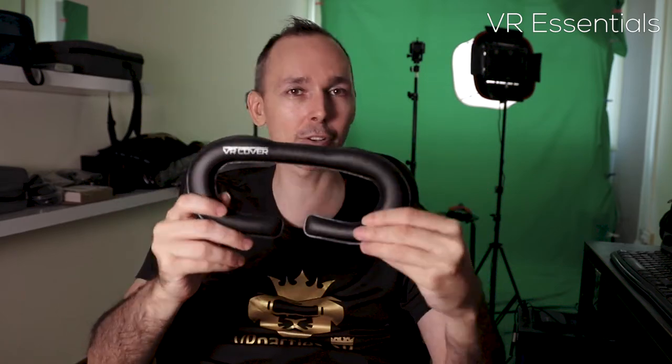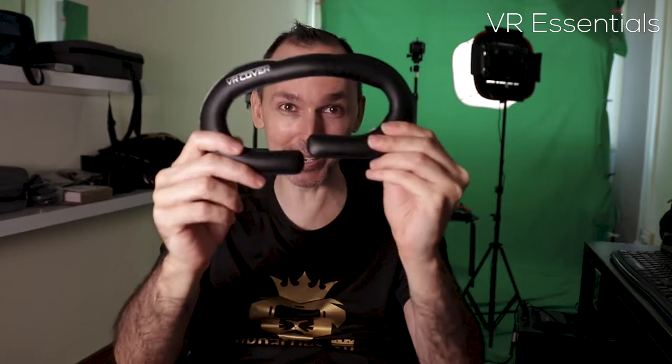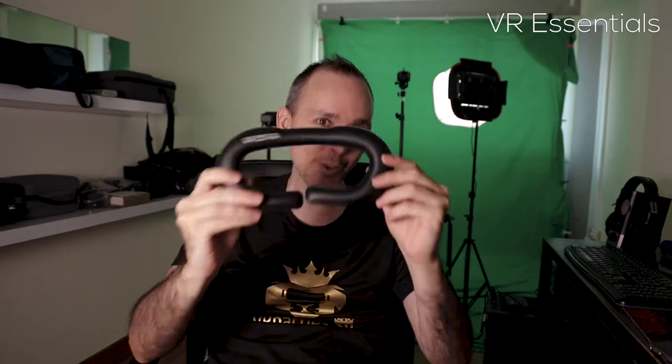Unfortunately, VR Cover for me as someone who wears glasses — I still can't wear your products. I'm sorry. But wait — I have ordered a new strap that's supposed to distribute the weight much more equally from the front to the back, and I've been told that the VR Cover super beefed-up one is supposed to be the most comfortable facial replacement for it. Click subscribe and the notification bell because there will be a Part 3, and I'll be revealing whether this super beefed-up one is the best most comfortable facial replacement when wearing that specific head strap.